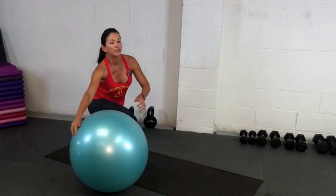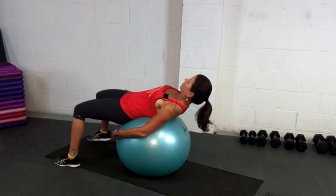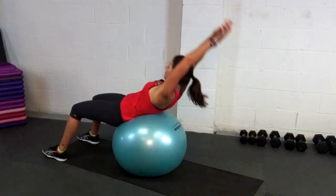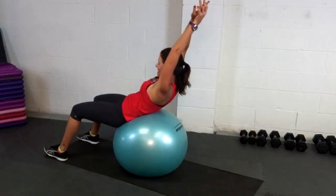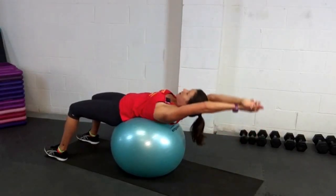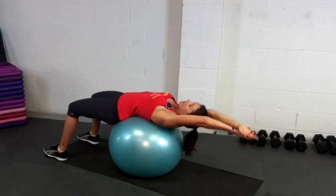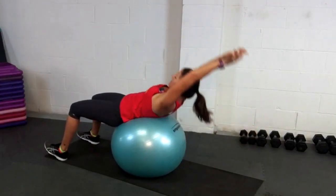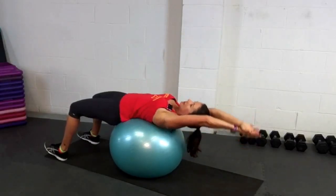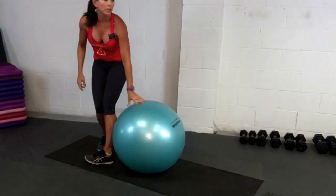Awesome. We're going to come into our crunch position and you're going to pick your arms. I'll go with the hard ones — we're just doing a short 30 seconds. You don't have to come up all the way, just about two thirds of the way.